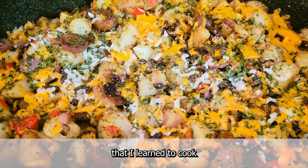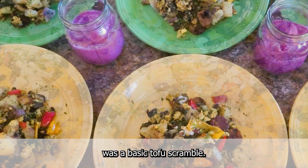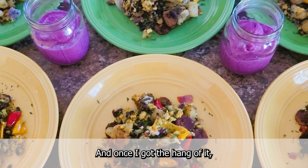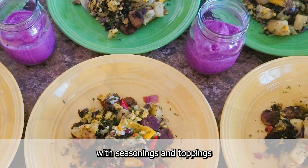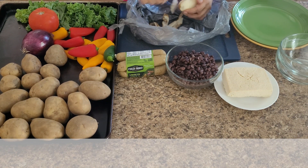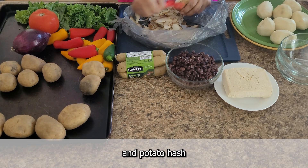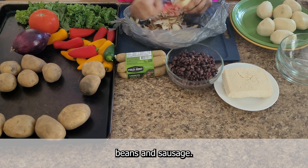One of the first recipes that I learned to cook when transitioning to a plant-based lifestyle was a basic tofu scramble. And once I got the hang of it, I started experimenting with seasonings and toppings to make the meal even more delicious and satisfying. One of my go-to easy breakfast meals is tofu and potato hash with veggies, black beans, and sausage.